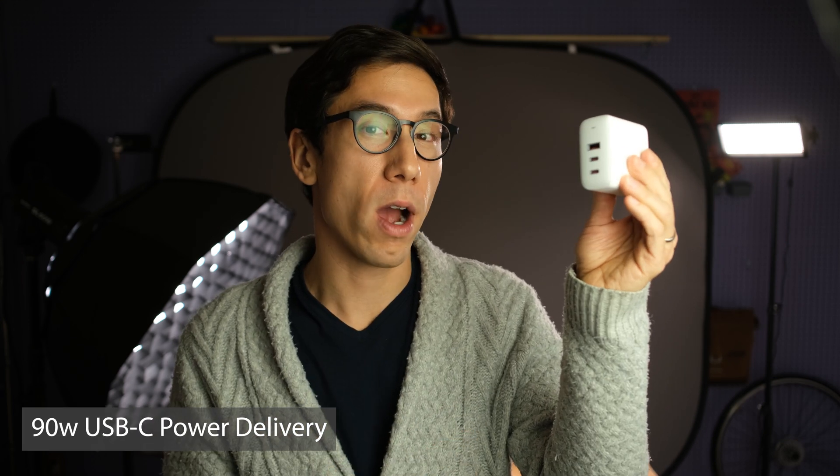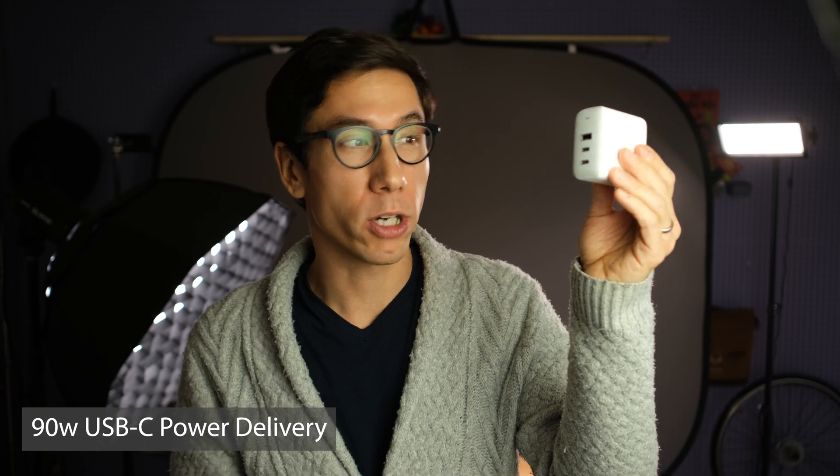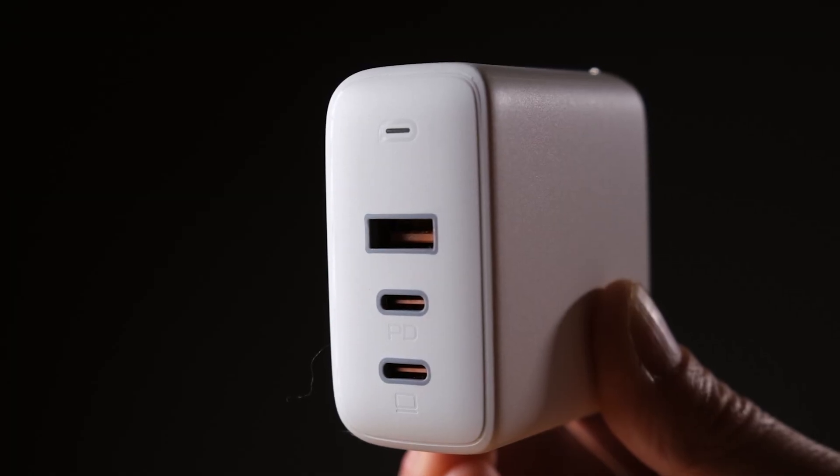This is a 90-watt USB-C power delivery wall charger. It has two USB-C power delivery ports and one USB-A port. If you just have one USB-C device plugged in, it can put out up to 90 watts. If you have two USB-C devices plugged in, one port puts out up to 60 watts and the other up to 30 watts, for a total of 90 watts. This is ideal for charging both an iPhone and a 13-inch MacBook Pro. It's available in black and white and goes for about $40 to $50.